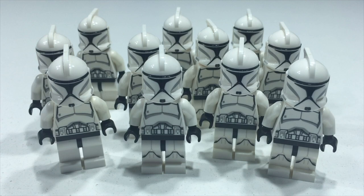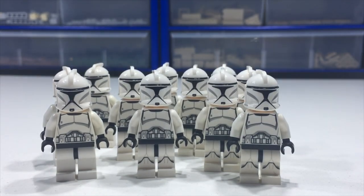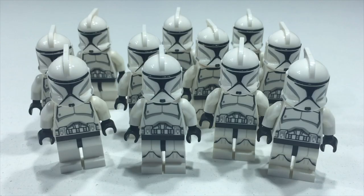Hey guys, welcome to episode one of overviewing my LEGO clone army. This is a brand new series I announced about a week ago. In this series I'll be overviewing all my clone troopers, and for episode one we're starting with the realistic Phase 1 clone grunt. We're starting with the Episode 2 clones and moving through the years — through the Clone Wars from Phase 1 to Phase 2 — finishing with the Phase 2 clones at the very end.